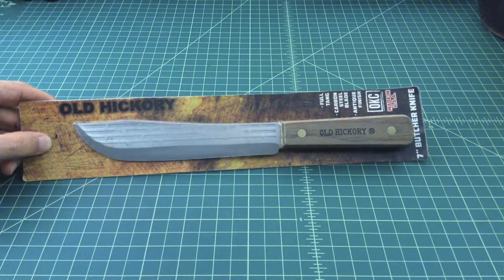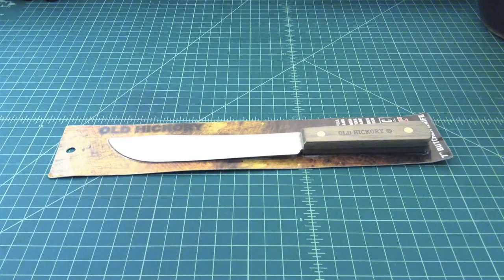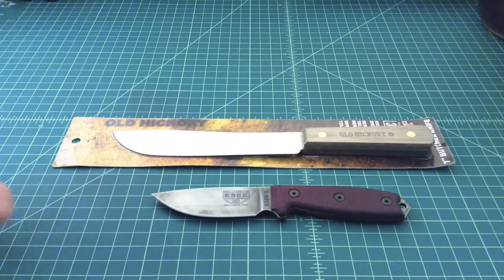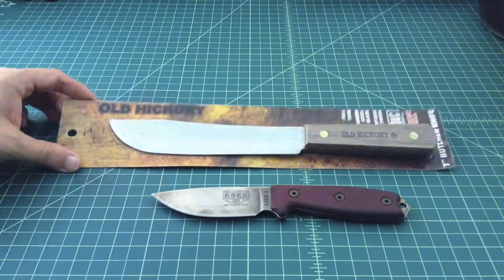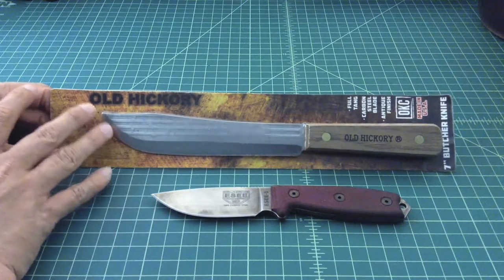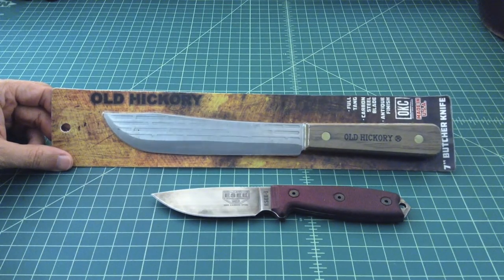When you talk about this carbon steel blade, people say with the right heat treat carbon steel is great — and I agree — but I don't think this blade has had the same kind of heat treat as, say, this SC3 carbon steel blade. I think the SC3 is a much better choice for a bushcrafting, camp, hiking, and survival knife. This Old Hickory is probably a better butcher knife because that's what it was designed for. The heat treat is probably tempered more for ease of sharpening rather than hardness.